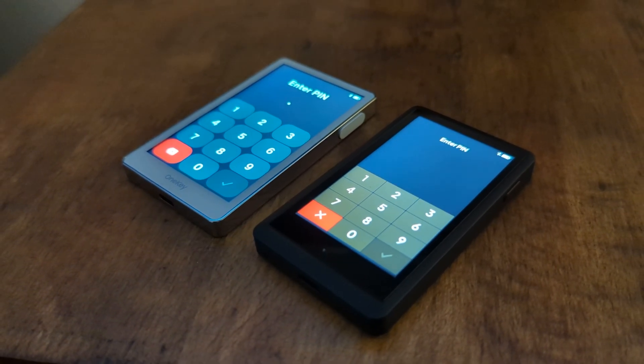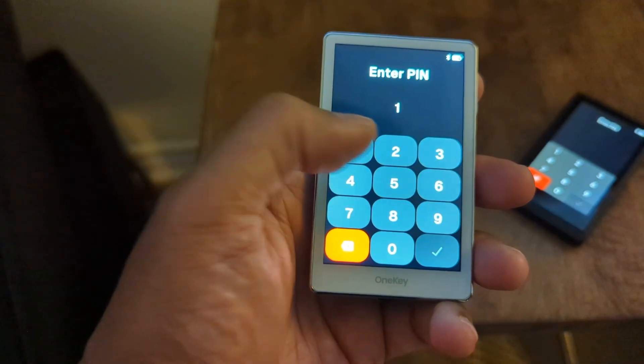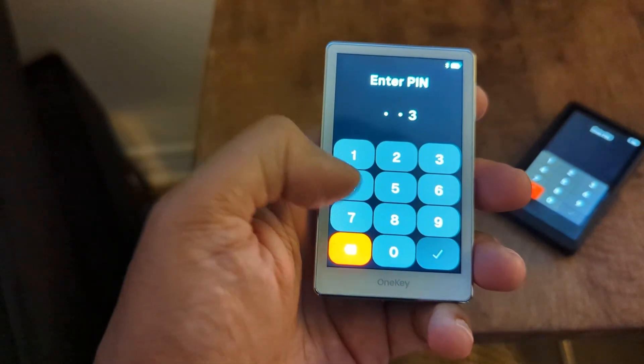I have the older version — about three years old — and I have the new version. The first thing I've noticed is that the keypad is significantly larger. So if you have larger fingers or you like to use your thumb to punch in the code, it is significantly easier to get it right the first time.